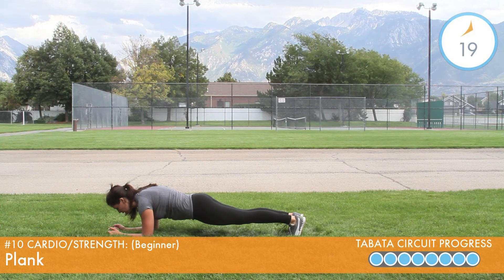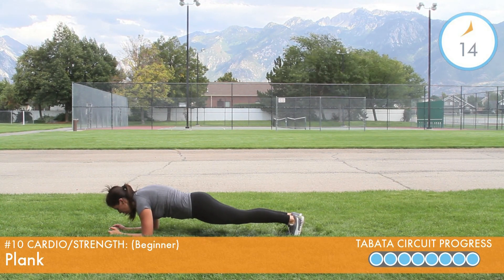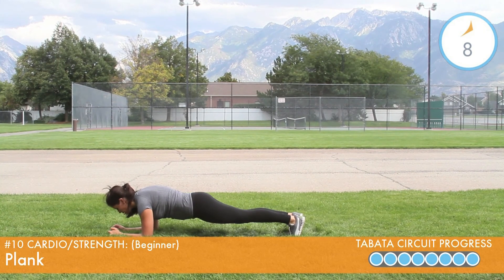Remember to keep your shoulders directly above your elbows and wrists. Dig those toes into the ground. Focus on keeping those shoulders shrugging into your neck. Look towards the ground between your arms to help your neck maintain a long and neutral position.